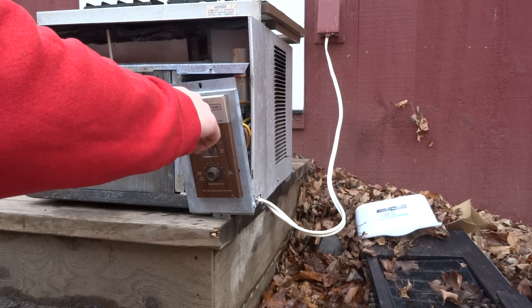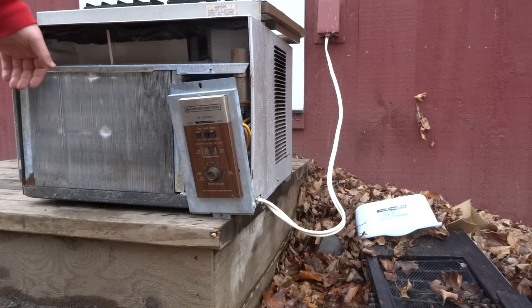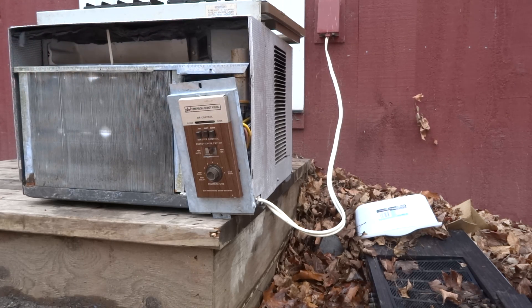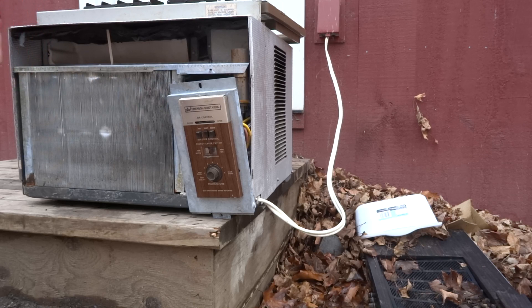Also, remember to turn your fan switch into the fan-on position, because the fan-on position will not work on these units when you run them like this. And to undo it, just reverse the process. And that is how you bypass these units so you can run them no matter what — no matter what season. Just remember to undo it before you put them in the wall or the window.